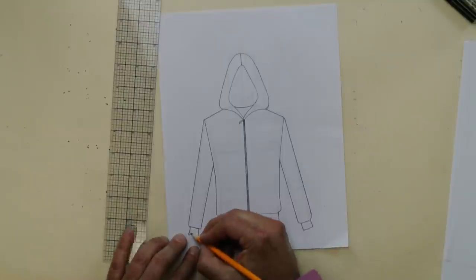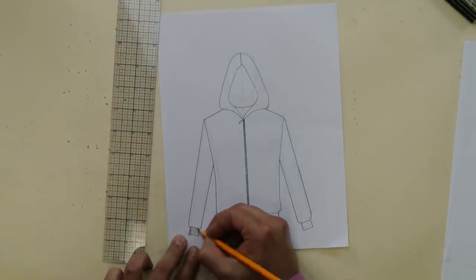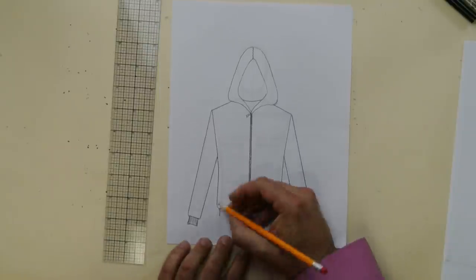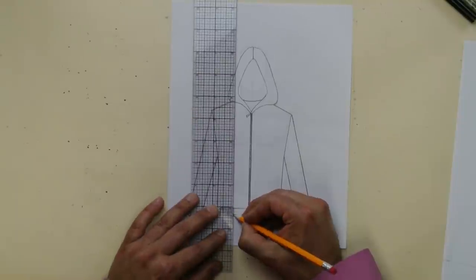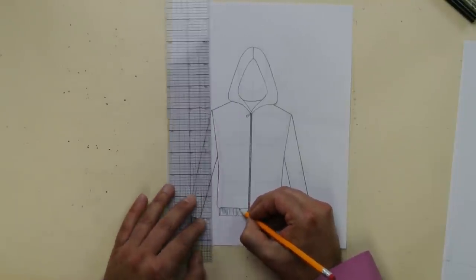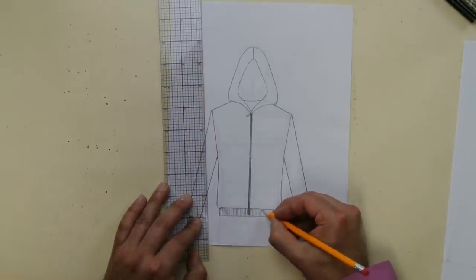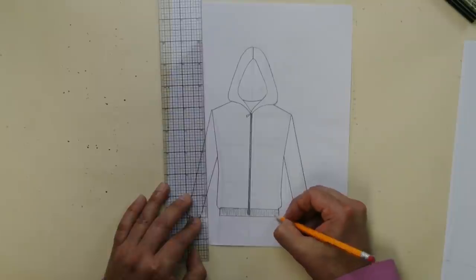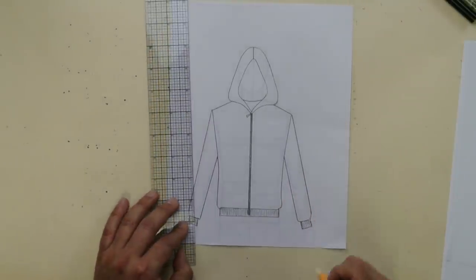Finishing it off — you've got the rib banding. Ribbing is usually signified with lines, just like that. You can use your ruler or do it freehand. So I'm just going to do the lines — that's how you draw ribbing. That's the stretchy knit.